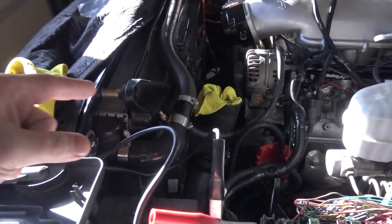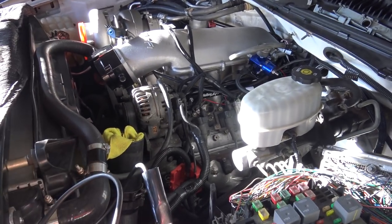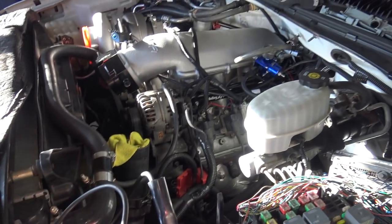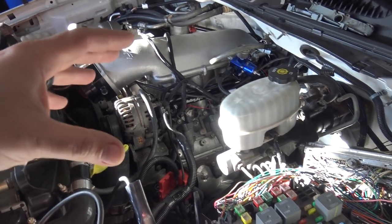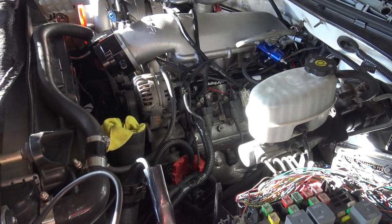I'm going to do the fans through the stock computer, and the AC stuff is done through the stock computer — all that's going to stay. The Terminator is doing flex fuel. The stock ECU is doing the alternator, which is another thing I don't have to wire. The starter and all that stuff is wired through the stock computer, so I don't have to worry about doing that.